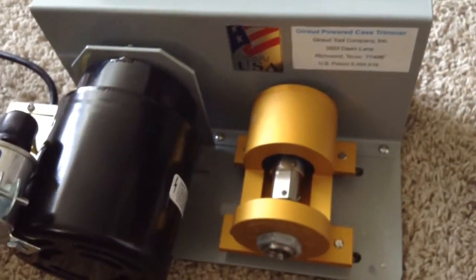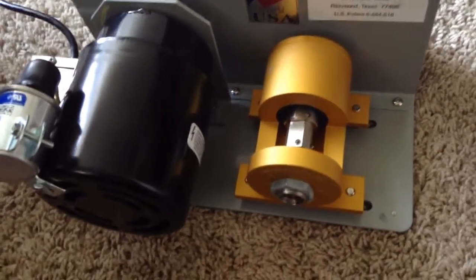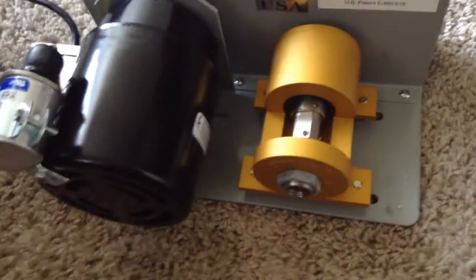I'd like to have one made for 8x56 Hungarian, but that's probably going to be kind of hard because I can't find a set of reamers for it. I'm pretty sure there are some that exist, but they're not easily accessible to me.